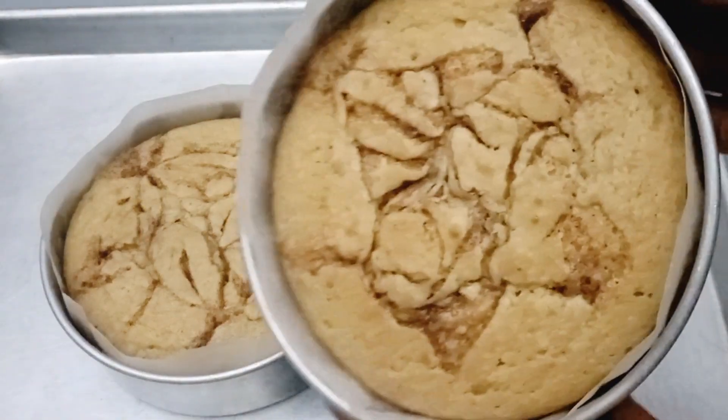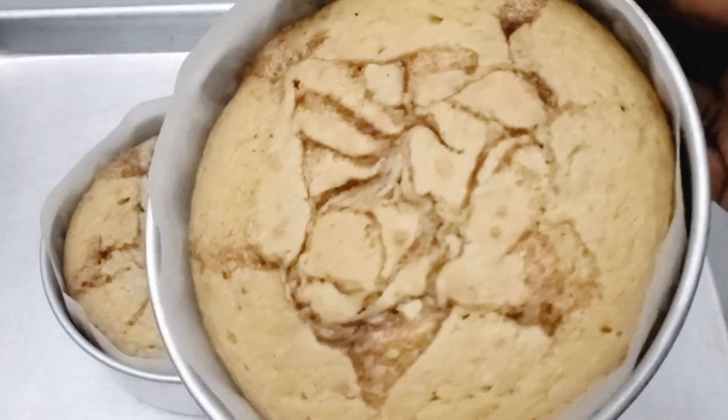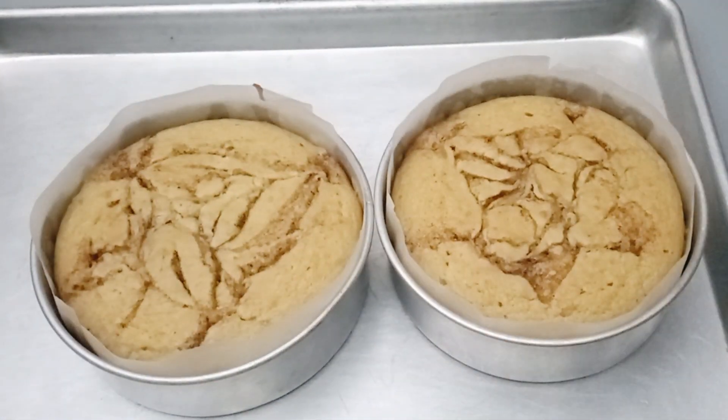Hello guys, welcome back! Today we want to make cinnamon cake — this cinnamon cake is my favorite, and it is very easy to make, so let's dive right into making it.